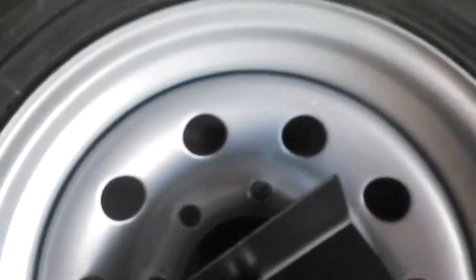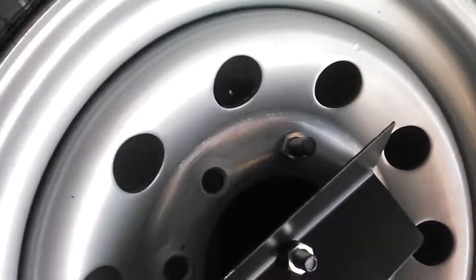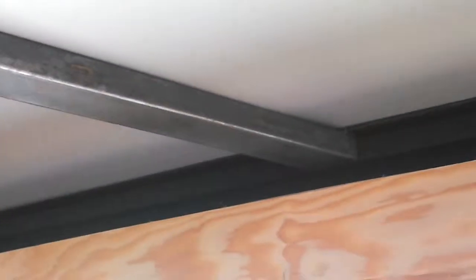Coming up, the spare tire is loose. The bracket in the back is about ready to fall off. The cross member up in the ceiling is still bare metal, not even painted. The rest of them appear to be painted.